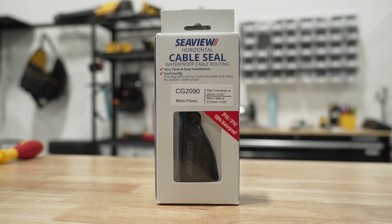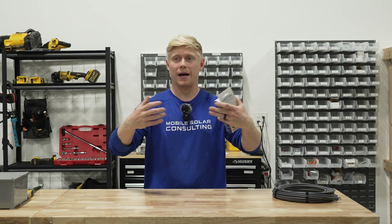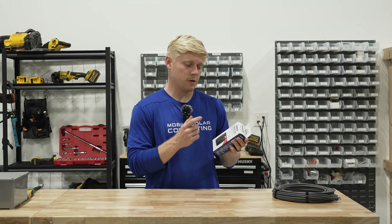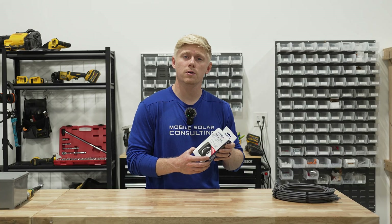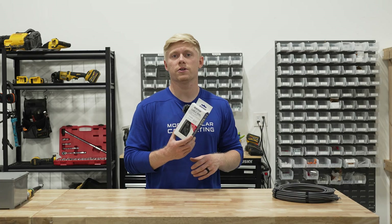The SeaView cable seal is really nice because it's really small. It's angled at 90 degrees backwards, so if water is coming at you as you're driving down the road, it's not pushing up against the rubber seal. It comes with the drill adapter so you can drill whatever size hole you need in the rubber gland so it'll fit your cable perfectly. This is the way to go if you're only fishing one cable.